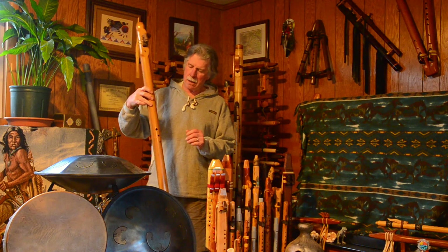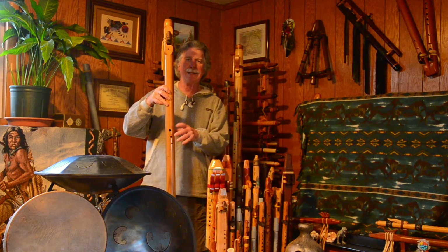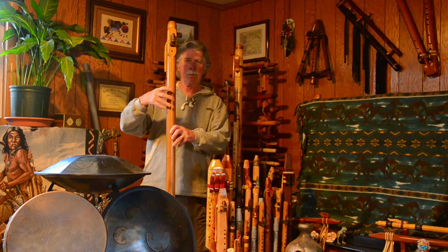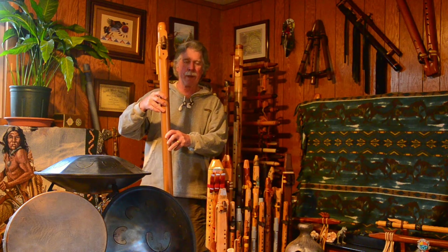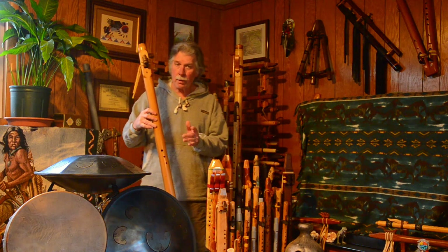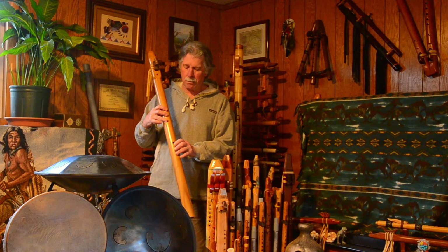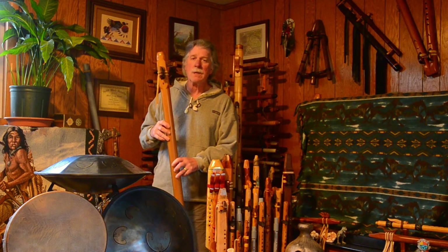This is designed to be played with the left hand down, because the holes are offset on both the top and the bottom to accommodate that type of player. I usually play with the opposite — my right hand down — but I've learned to play this one. I did buy this one used. This is what it sounds like.